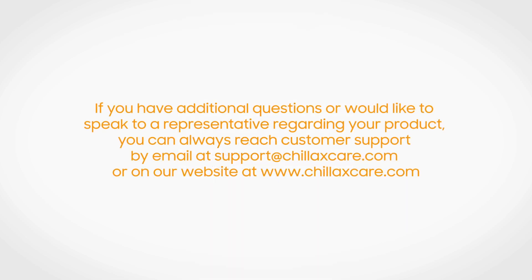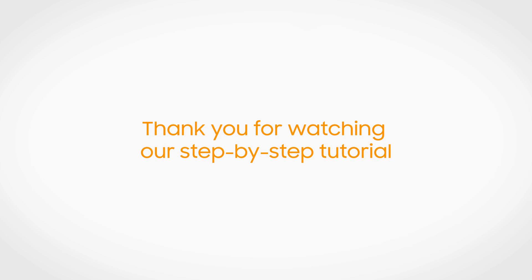If you have additional questions or would like to speak to a representative regarding your product, you can always reach customer support by email at support@chillaxcare.com or at our website at www.chillaxcare.com. Thank you for watching our step-by-step tutorial.